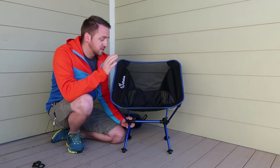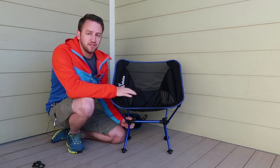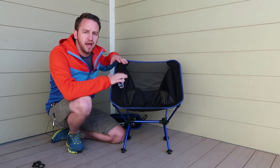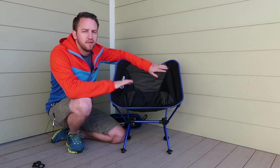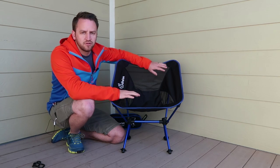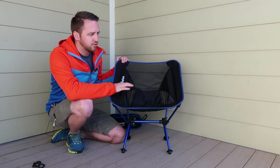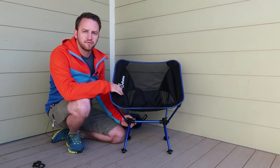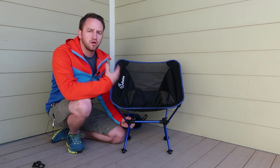Alright guys, so here is the skinny about these chairs. These things are really cool and from the time that I've spent out in the backcountry using them, they make taking a strain off of your back after a long day on the trail really, really nice. So they're comfortable.